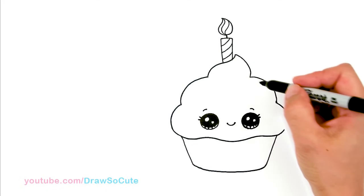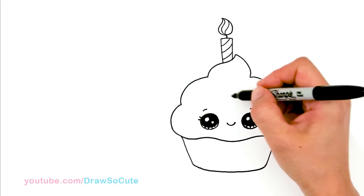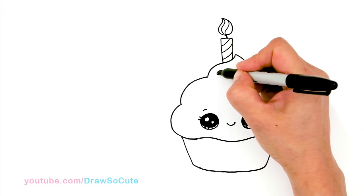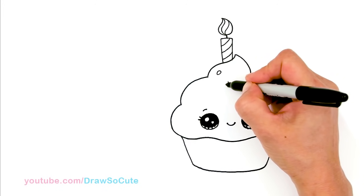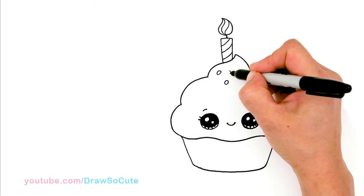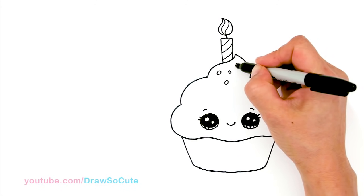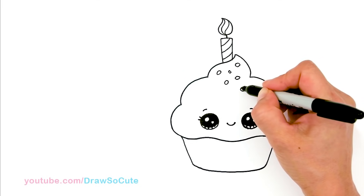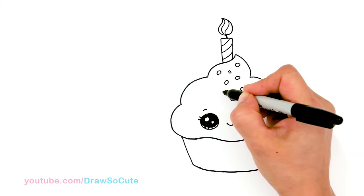Then from there, let's give it some sprinkles. So all the top right here, I'm basically just going to draw some ovals here and there. Just have fun with this part going in different directions, maybe some bigger, some smaller — just kind of fill up the top a little bit.